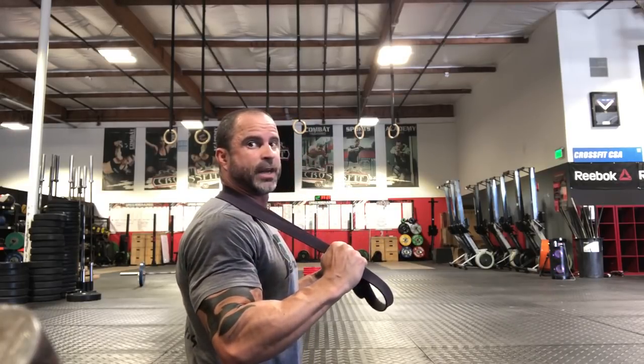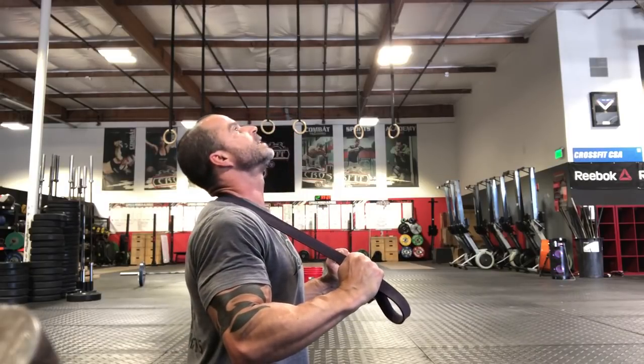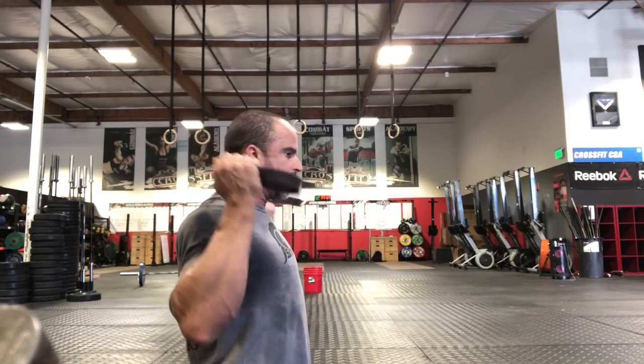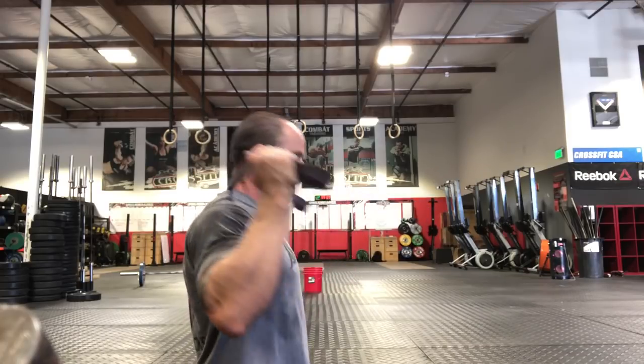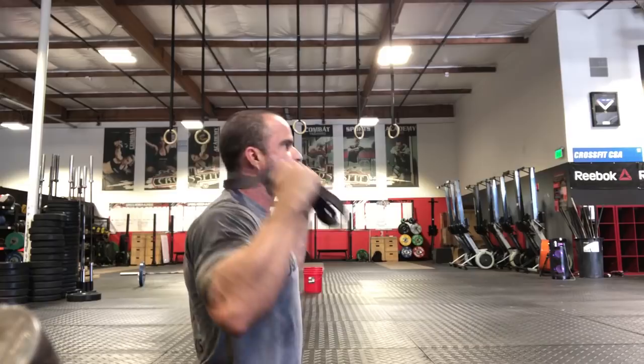Number two is regaining that lordotic curve and cervical extension. I want to start right at the bottom of the spine — pulling down a little bit for the lower vertebra and up for the upper vertebra. I'm going to pull down and extend, work my way up, then come up to the top and really fulcrum over that band. That is going to help regain a lot of that extension.